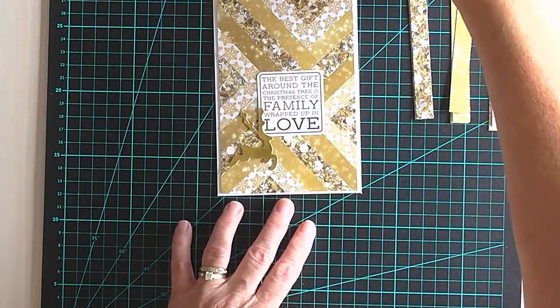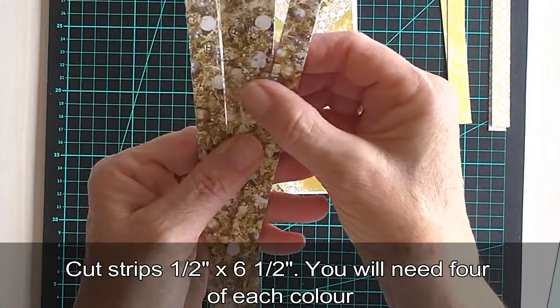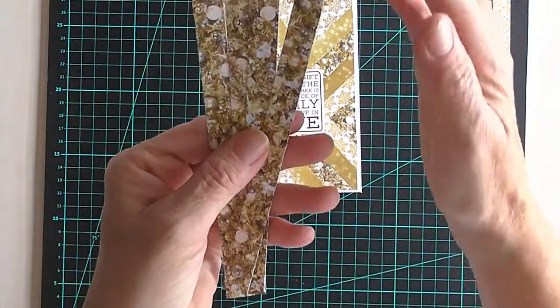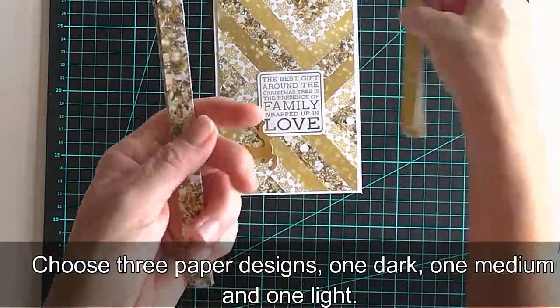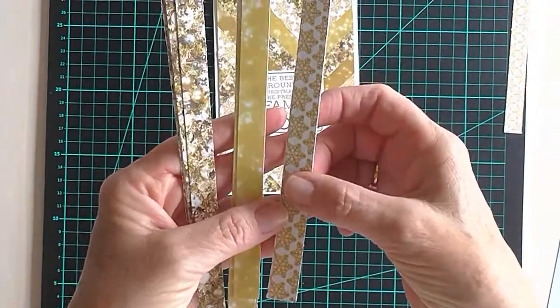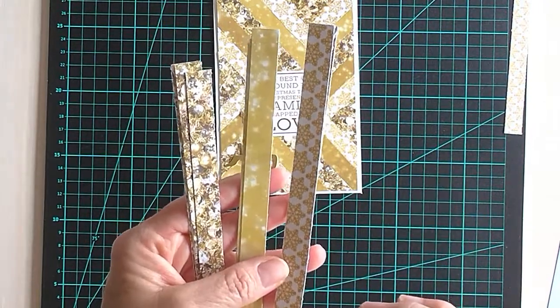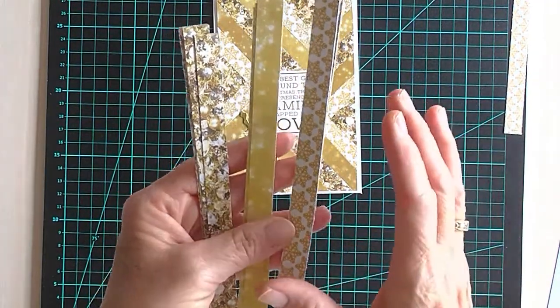What I've done is chosen three different papers and cut four strips which are 6½ inches — the length of the pad — by half an inch. So four of the darkest color, four of a medium color, and four of a lighter color. You can cut them any size; a quarter of an inch looks absolutely fabulous, but as this is a quickie card I've gone a little bit bigger.